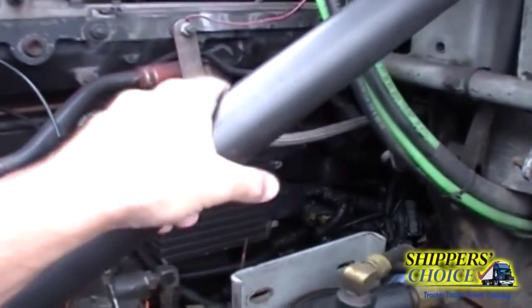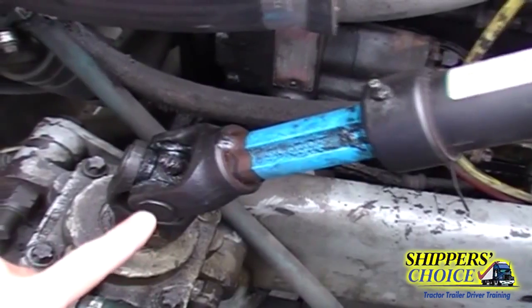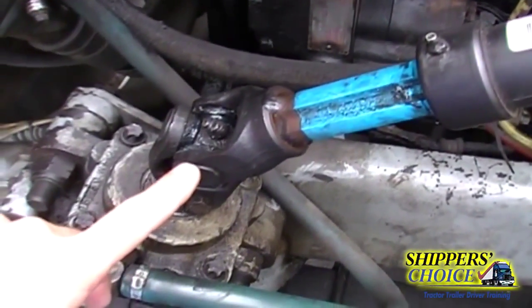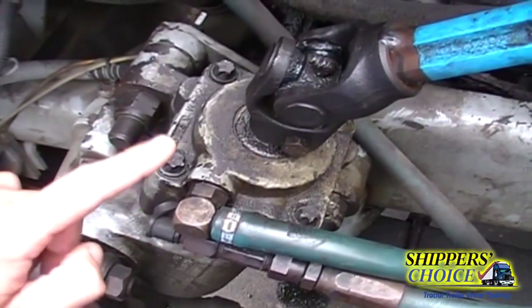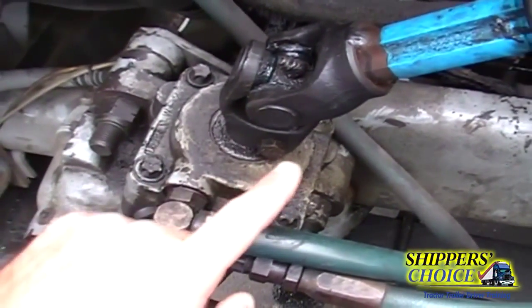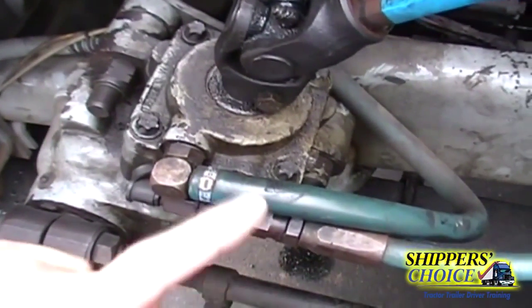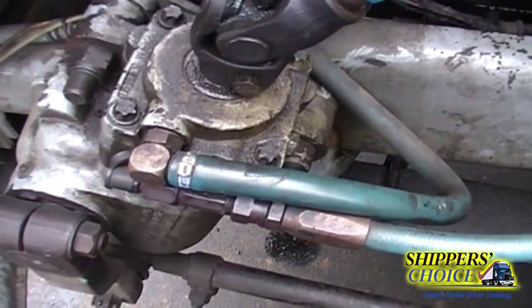We'll get the steering linkage out of the way. The steering shaft is not cracked, bent, or broken. The universal joint is not cracked, bent, or broken and is properly lubricated with no obstructions. The steering gearbox is not cracked, bent, or broken, all bolts are present, and I don't see any leaks. The steering gearbox hoses are not cracked, dry rotted, or broken — fittings are tight and I see no leaks.